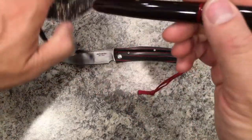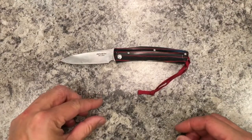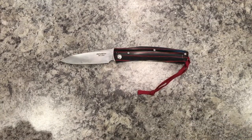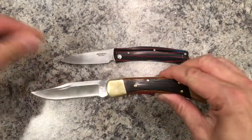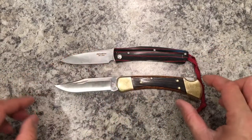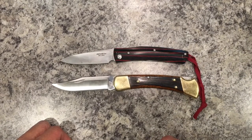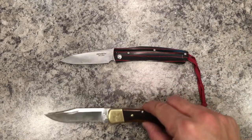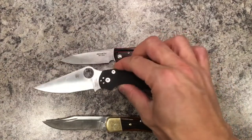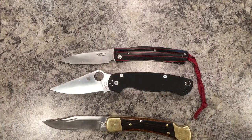In terms of size, it's not small, that's for sure — it's a fairly decent sized knife. Here it is next to my Buck 110, and the Buck 110 is a beast, it's really heavy. And here's the Spyderco Paramilitary 2 — also a big knife — and the Makusta is still smaller than that.